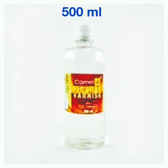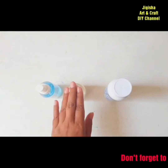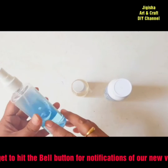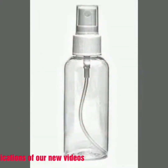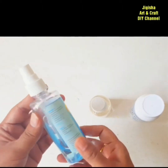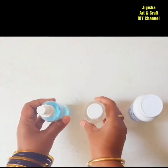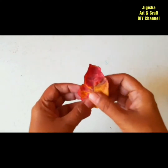Bottles are available in larger quantities of 500 ml as well. But if you are a hobbyist artist who paints seldom, I would suggest purchasing the small bottles for two reasons: first, it's lighter on your pocket, and secondly, you can transfer its contents into nozzle bottles to use as a spray varnish. You can purchase nozzle-lid bottles from the market at low cost, or repurpose an empty sanitizer bottle by washing and refilling it with liquid varnish.